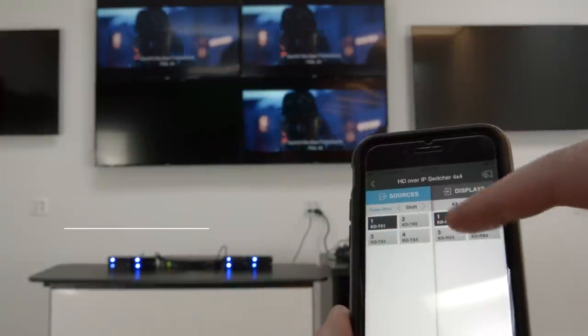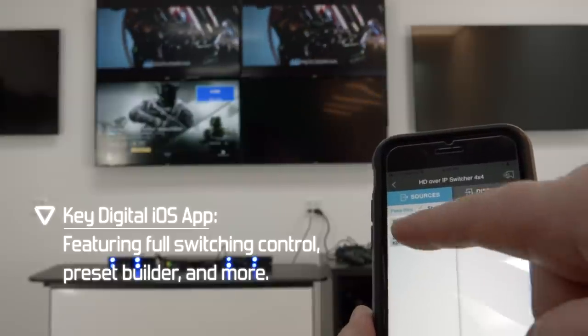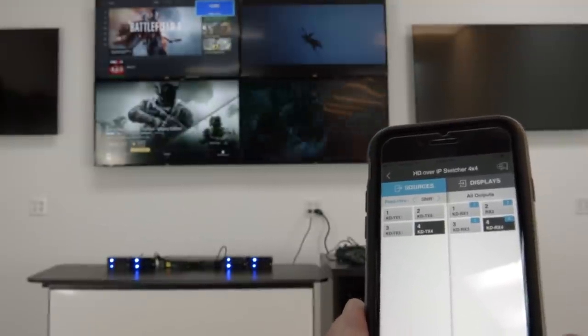Always be prepared for the future — make sure your design is easily upgradeable. Here we are using KeyDigital's Compass Control application to remotely switch all our connected HDMI sources. This can be done from the convenience of your phone or other touch screen device.